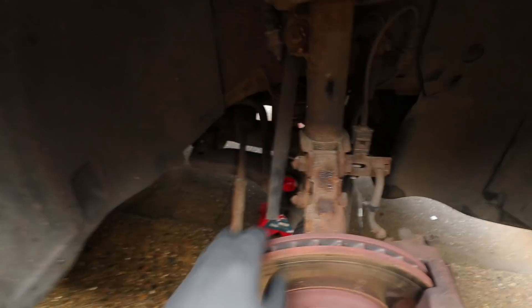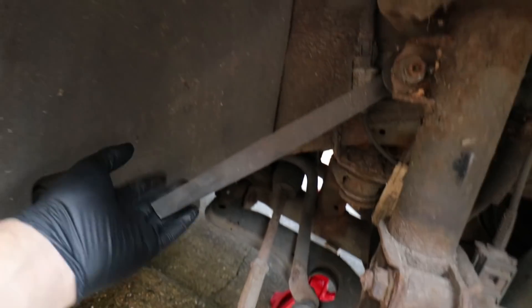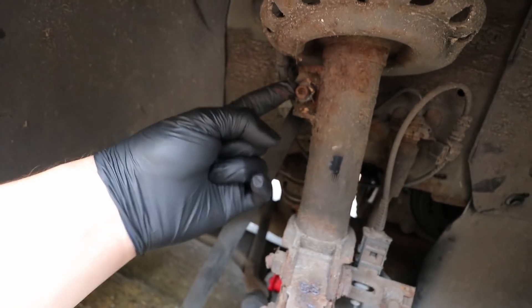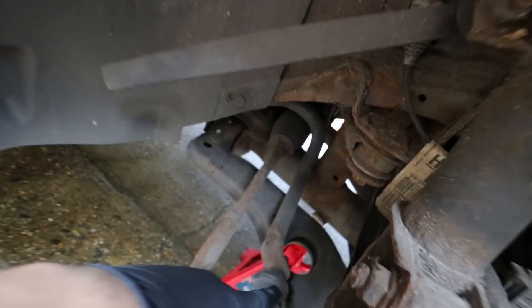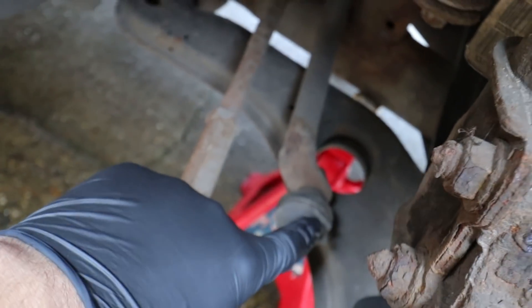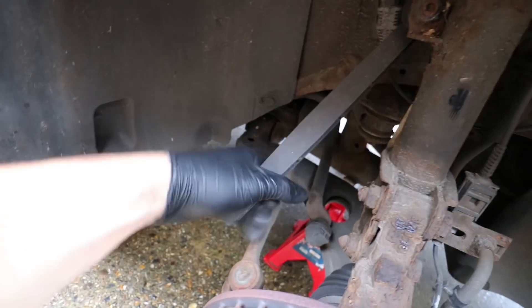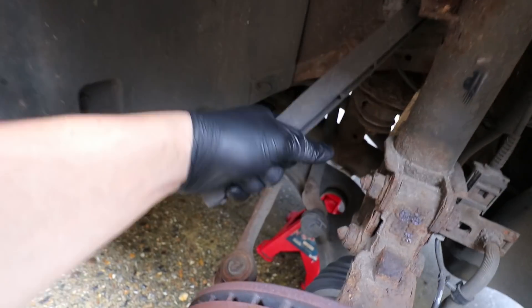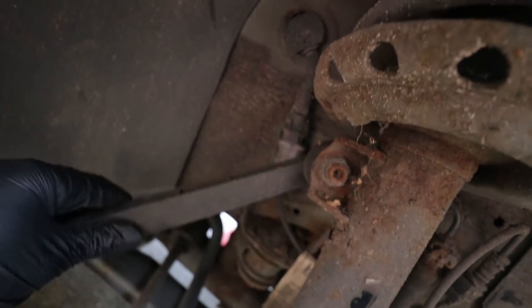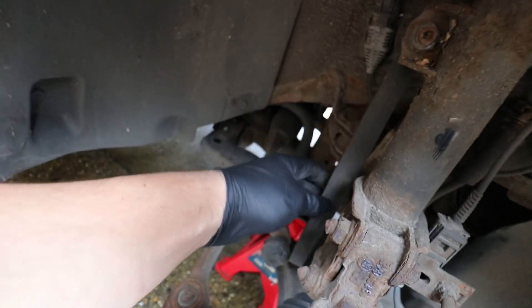I'll show you the driver's side first because this is the main reason we're doing the job today. This is the drop link — it's attached to the strut right here and then it also attaches to the sway bar which is down there. You can see the ball joint is still inside the sway bar but the other end is completely sheared off. These things are plastic so they can break — they become brittle and they can snap. This one has been on there for quite a while; you can feel the ball joint at the top is fairly loose, so these things needed a change anyway.